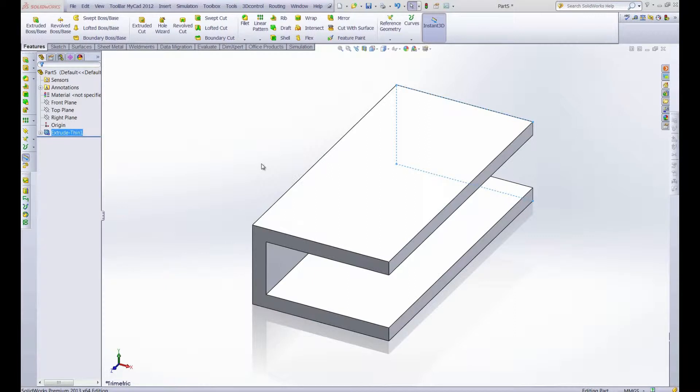Hello and welcome to this week's Productivity Enhancer. Today we're going to look at sketch driven patterns and how they can be used in conjunction with the hole wizard.